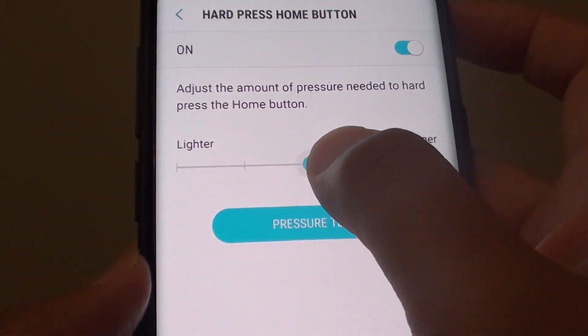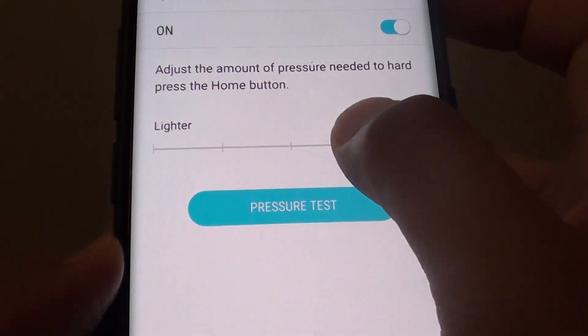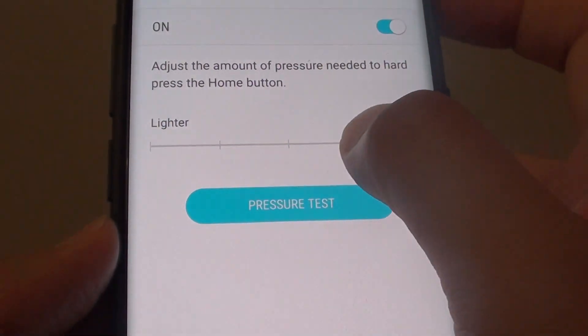You can change it to lighter or stronger by simply dragging the slider bar to the left or to the right.